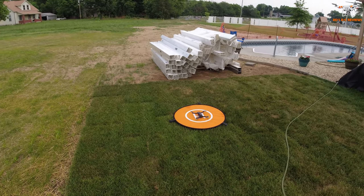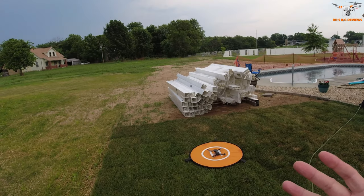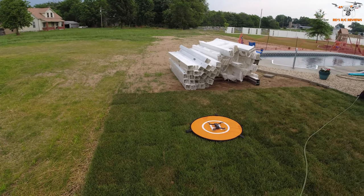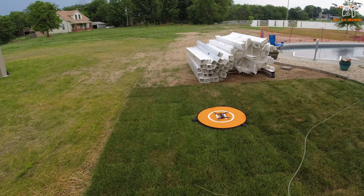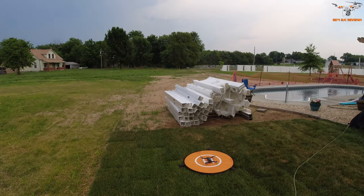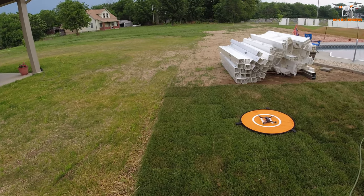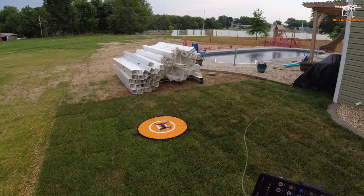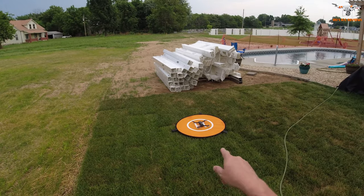Also, I mentioned the camera is advertised as HD, so you'd think 1080p. But according to the specs in the manual, it can do 2.7K video — I don't know the frame rate, probably 25 to 30 fps. And it supposedly takes 4K photos, which might be upscaled. I'm surprised they don't advertise that more. Let's go ahead and get it connected to the Wi-Fi.